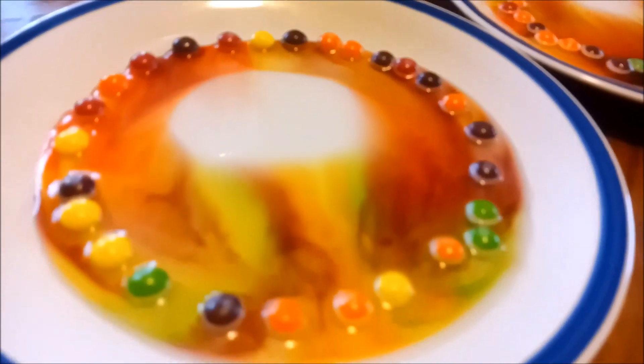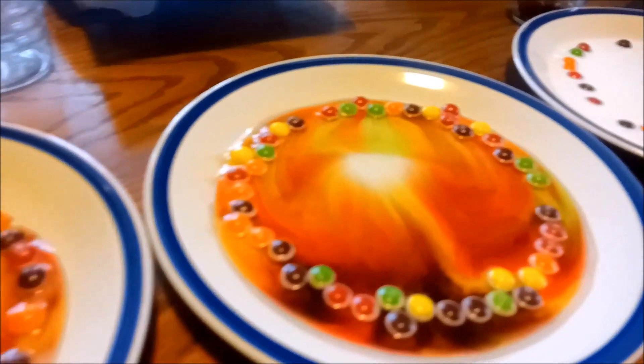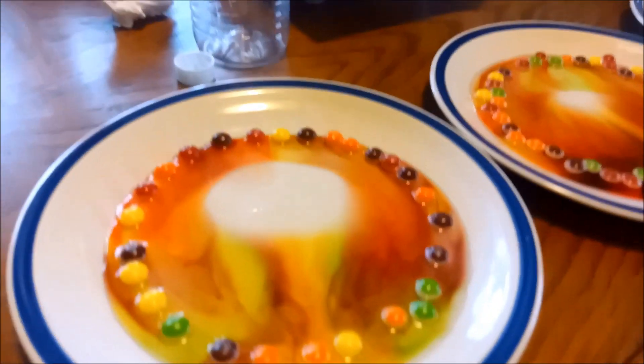So this one's vinegar, and this one's water — and you said water is most effective? Yeah, probably because there's more water. It's definitely working fast. Look at this — in the video it looks like a perfect circle.